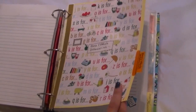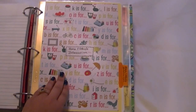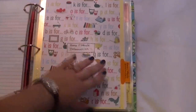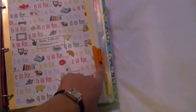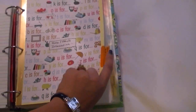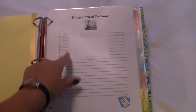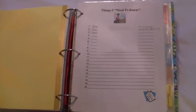This is a file divider sheet — you can get those in the office supply section. I got the paper from Hobby Lobby, and in each section I just wanted it decorated differently. It came with little tabs on the end from the file dividers. This is a page for things I need to know, like who our home mortgage is with, what our interest rates are — things that I might forget.